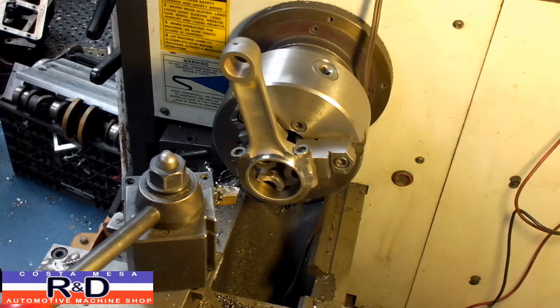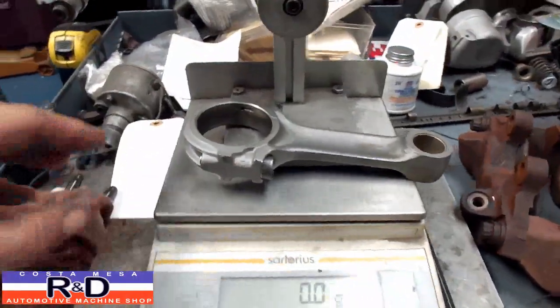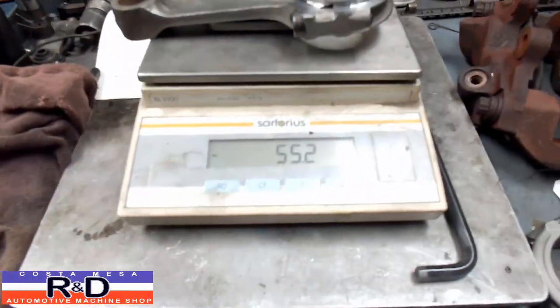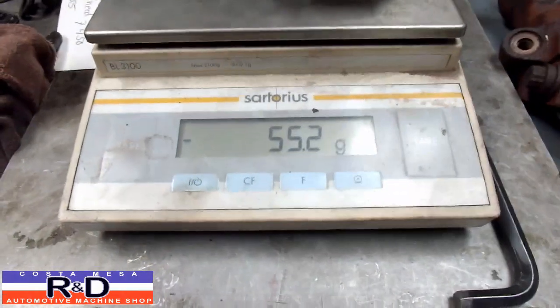Okay, we'll take this off and then we'll go wet. All right, we set our tare weight to zero — this is our other connecting rod. We'll take the rod that we just machined and set it on here. Looks like we've taken off about 52 to 55 grams.